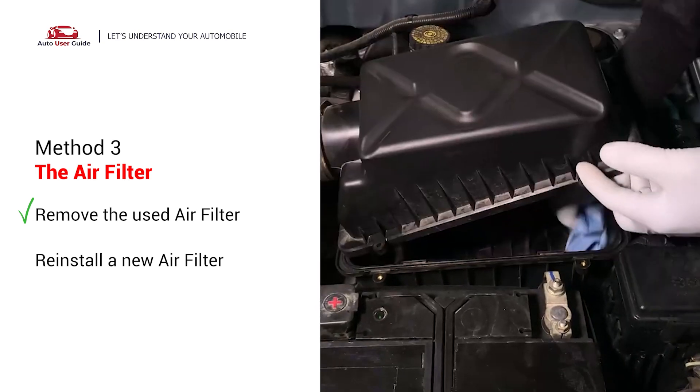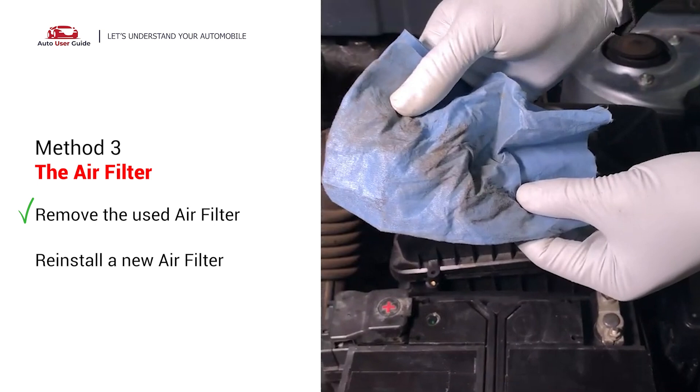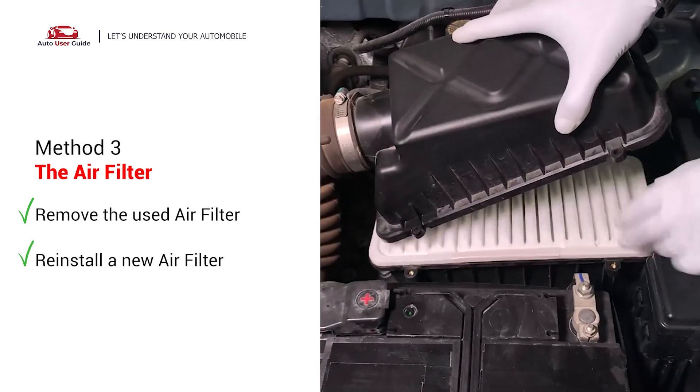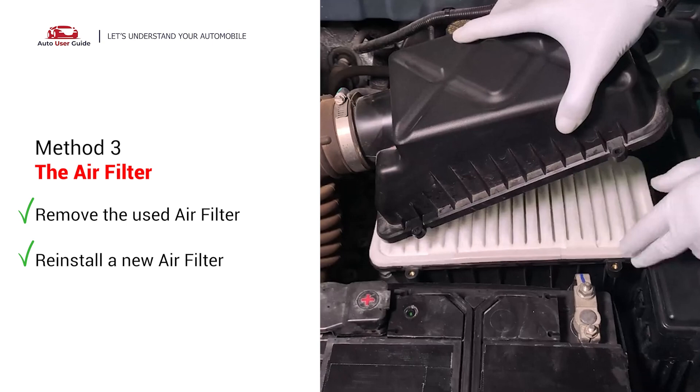Clean out any dirt or debris inside. Then put in the new filter the same way the old one came out. Make sure the edges are sealed properly, then close the cover and put back the clips or screws.